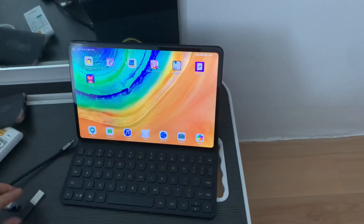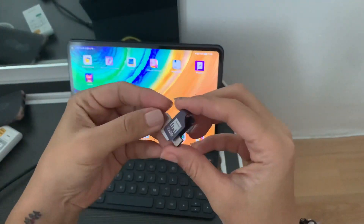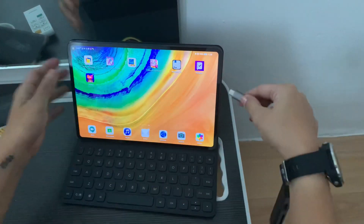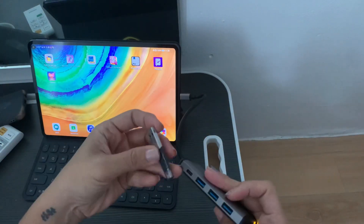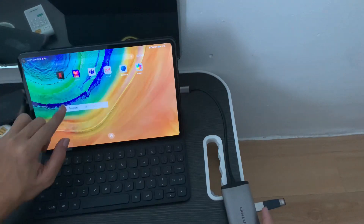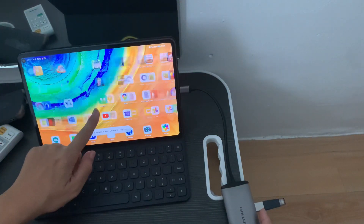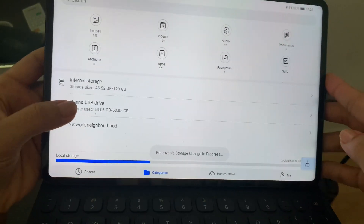Let me show you a few uses I do with this Type-C hub. I have here my Huawei MatePad Pro — upon plugging in the port, you'll know it's properly connected if you see the light indicator. There's a yellow light indicator, and I have a USB connected here.